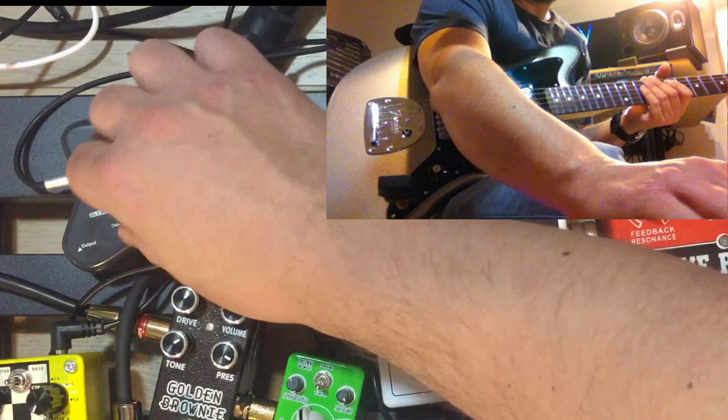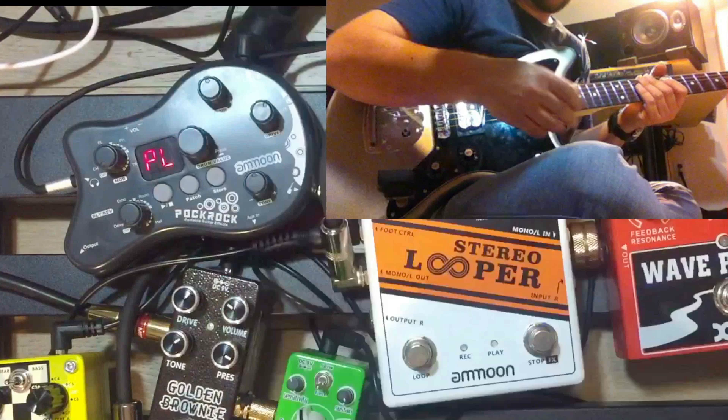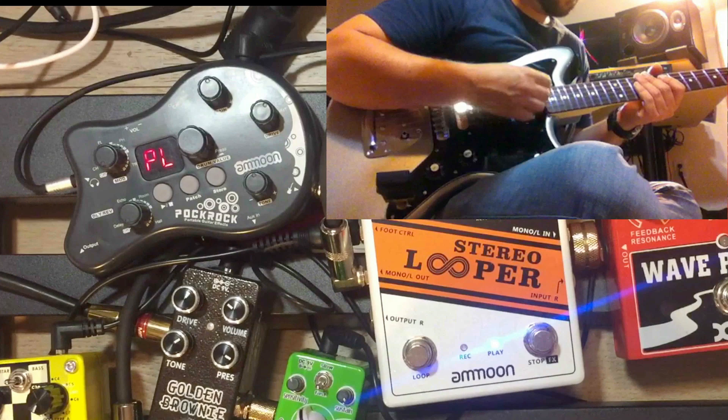One thing I did notice — there's like a noise gate kind of built into it as well, because it does kind of cut the noise out until you play. It just instantly goes away.